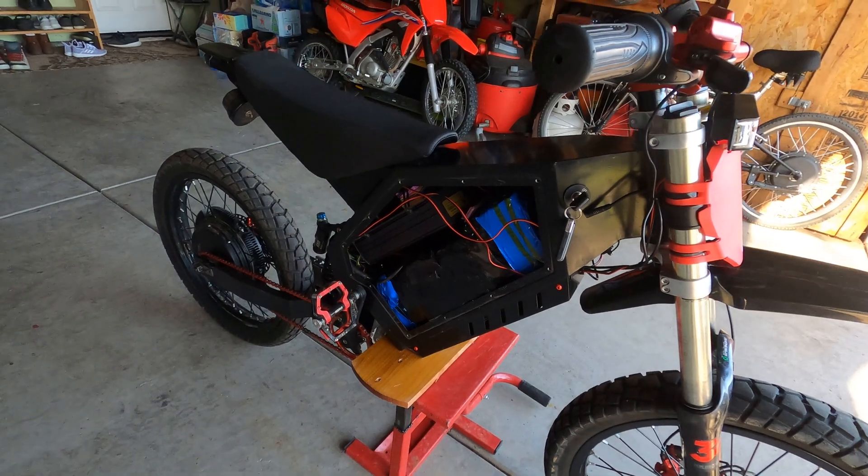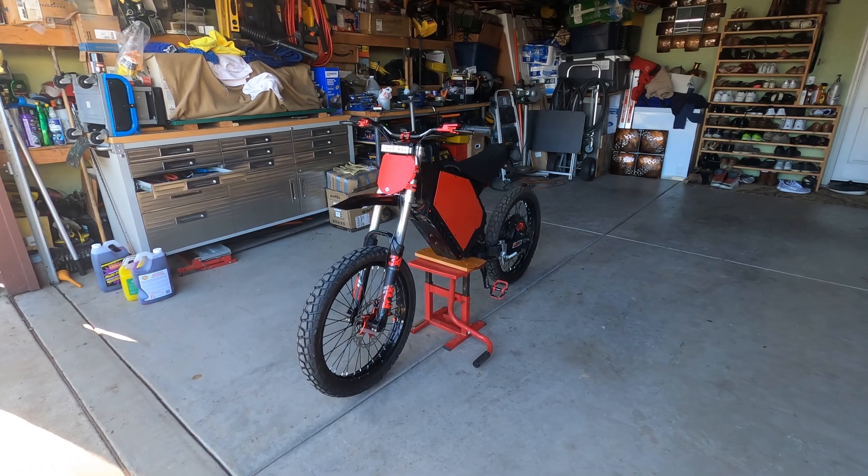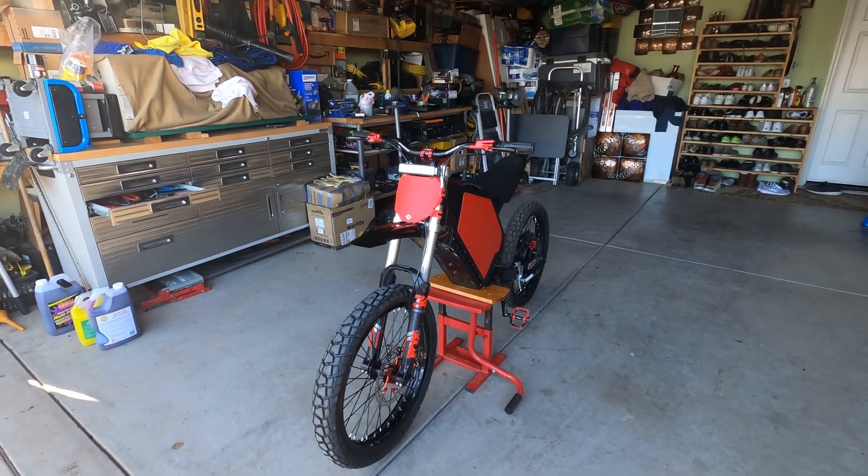All the internals are plug-and-play, but you will need to solder some connections and need some wires, so I'll include that in the cost. That wraps up the first part — everything you'll need to get a running bike built.